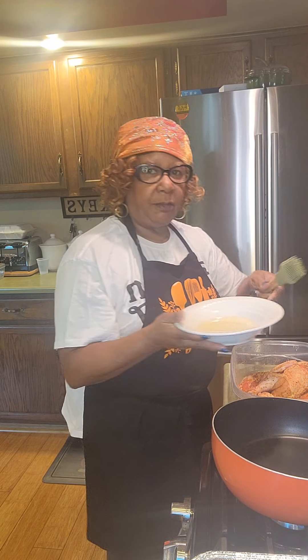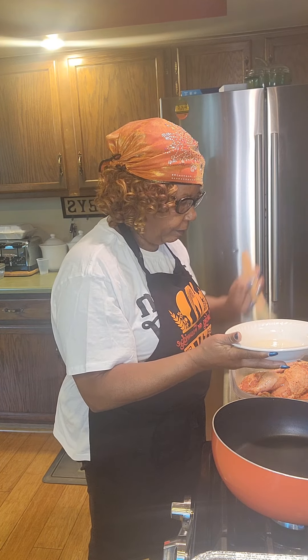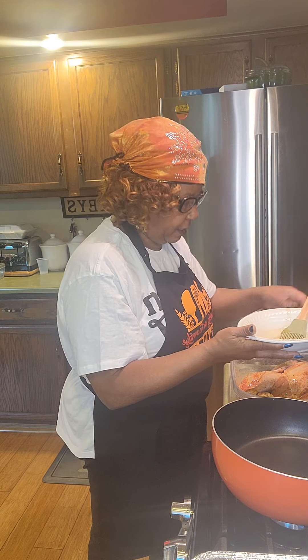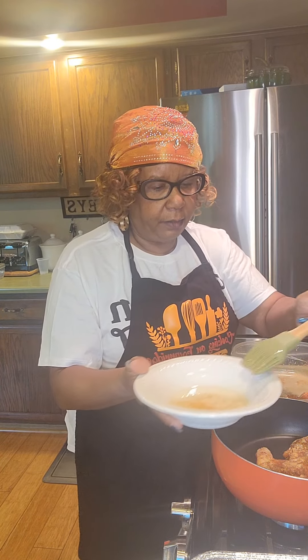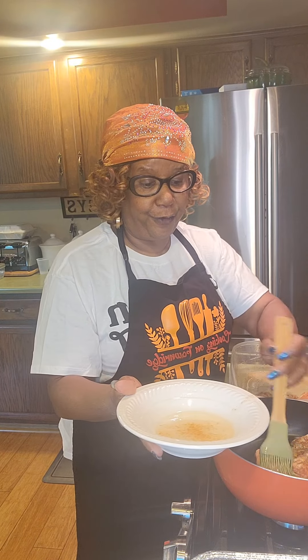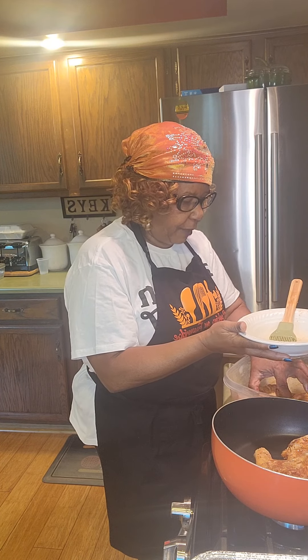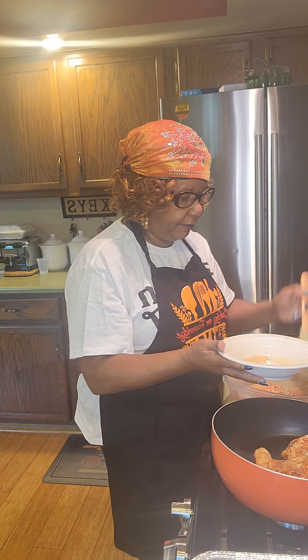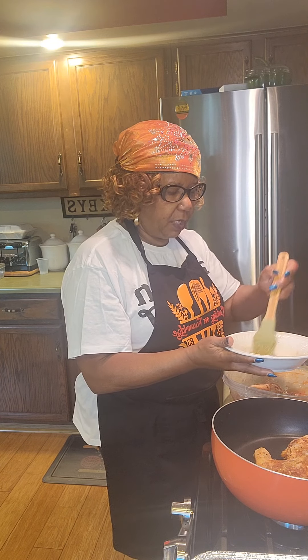I have some canola oil in this bowl and I'm going to brush it on my chicken, skin side up first, then place it in this skillet. While it's doing that, I'll go ahead and put some oil on the backside so when I turn it over it's already ready. This is not going to cook the chicken — it is simply going to aid in the browning. I have my oven preheated at 375 degrees.